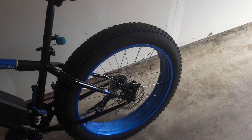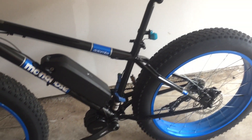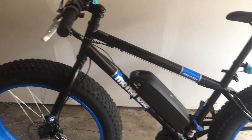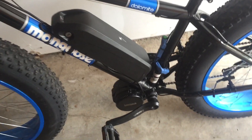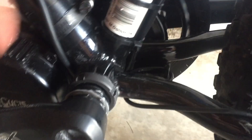The biggest part here is that the bottom bracket of the Dolomite needed to be ground down so that the BBSO2 could fit through. The BBSO2 needs about 80 millimeters — probably 75 if you're really pushing it — and the bottom bracket started out at around 110, maybe a little more than 110.